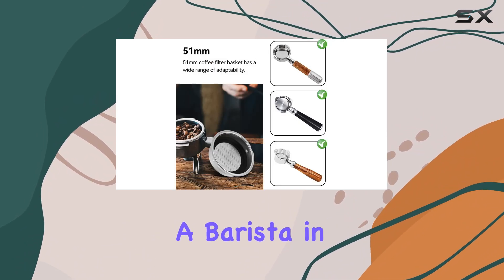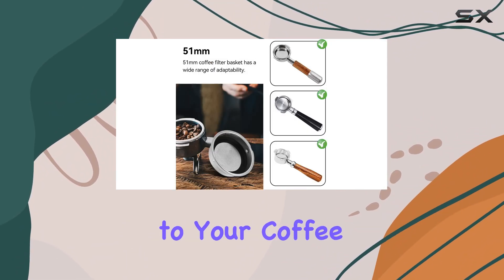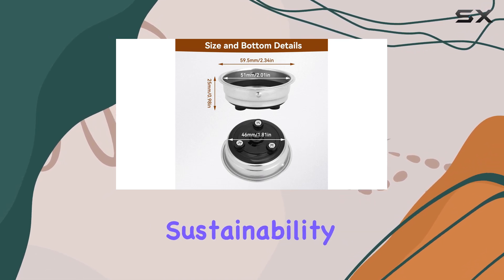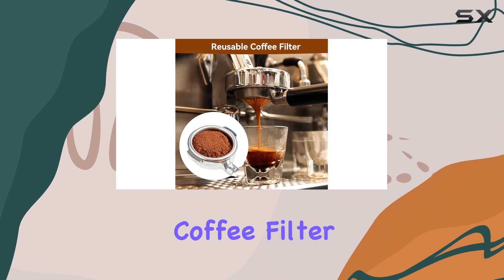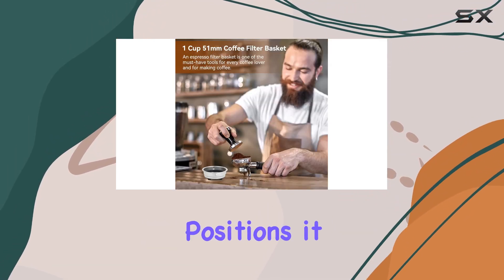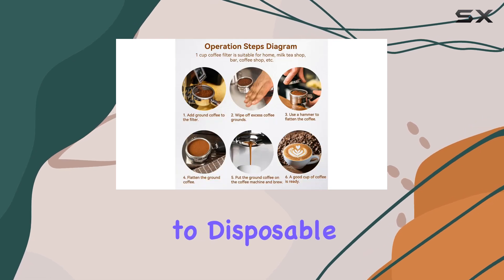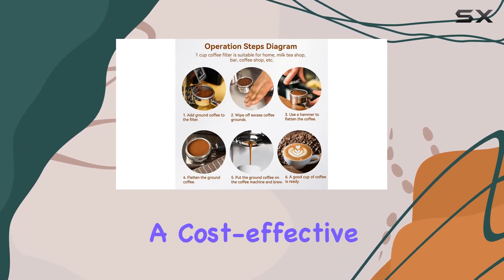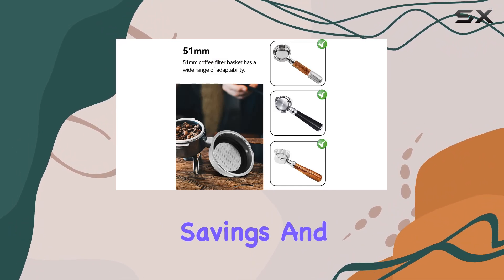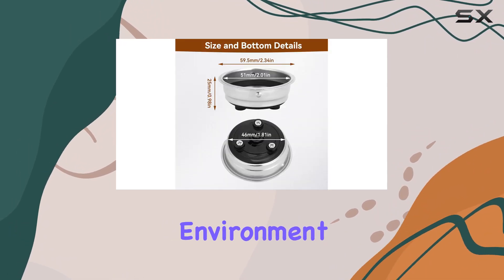It's like having a barista in your kitchen, ready to cater to your coffee preferences at any given moment. In today's world, where sustainability is more than just a buzzword, the Agatage coffee filter basket shines bright. Its reusable nature not only positions it as an eco-friendly alternative to disposable paper filters but also as a cost-effective solution for your daily coffee consumption. Imagine the savings and the positive impact on the environment over time.